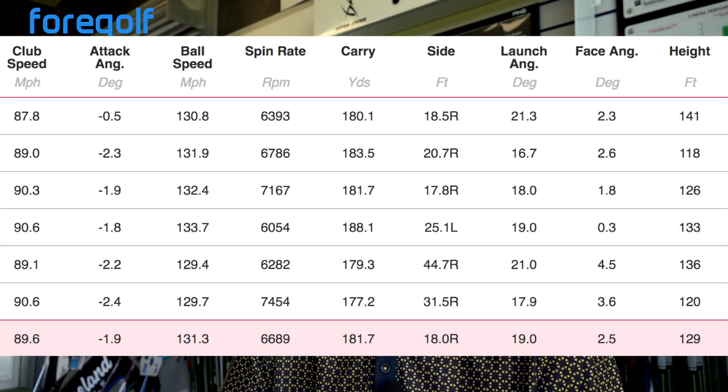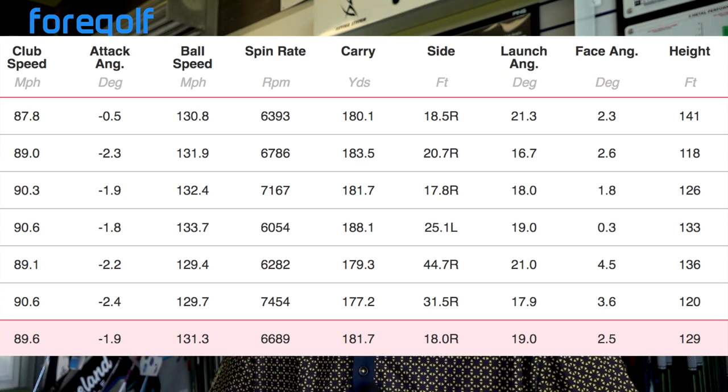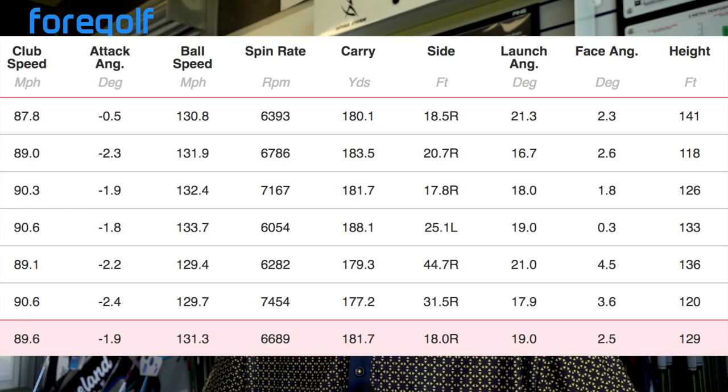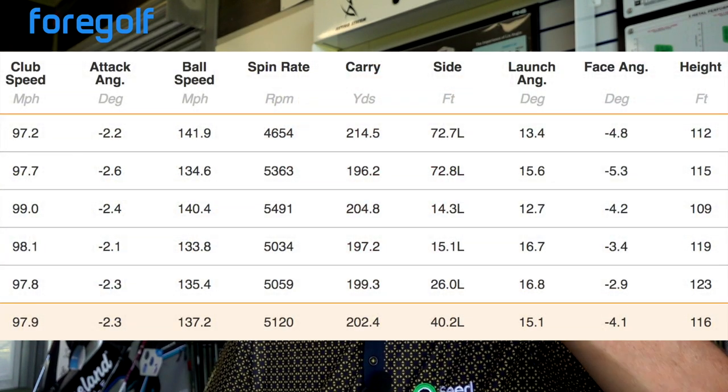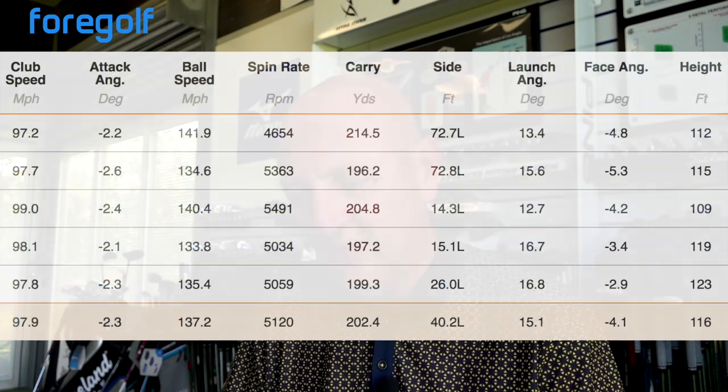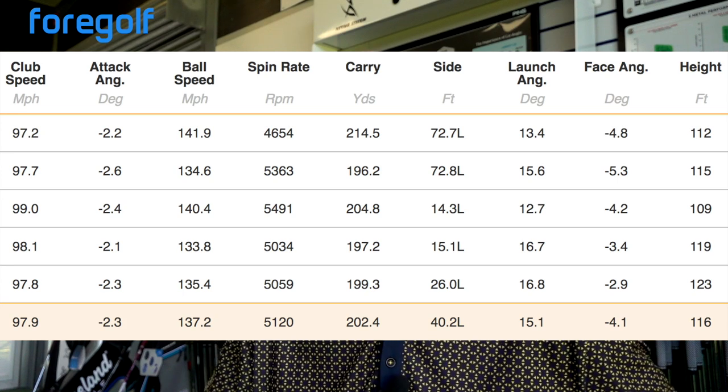Six hybrid: 89.6 mph club head speed, ball speed 131 — very consistent off the face — spin 6,890, 181-yard average carry. Incredible. Three wood was next — I didn't bother with the five wood. Three wood: 97.9 mph club head speed. Let's talk about that: I'm generating faster club head speed, which I'd assume is due to the lightness of the shaft. Ball speed 137.2 — all good as long as the head is controlled. You can actually feel where the club head is with this shaft.